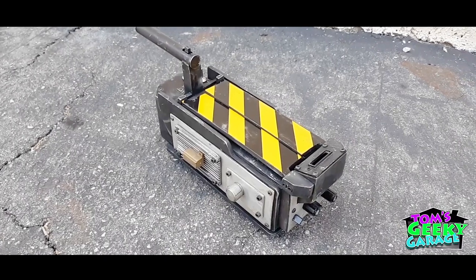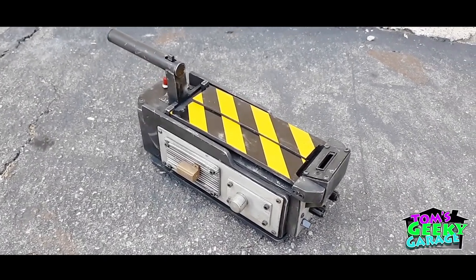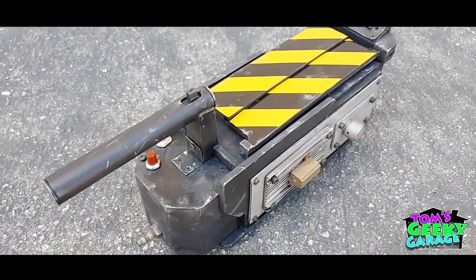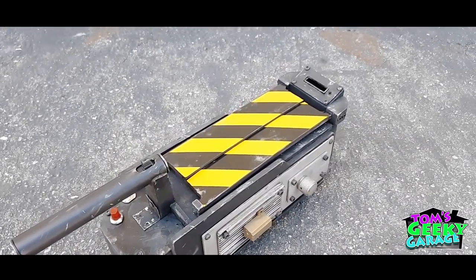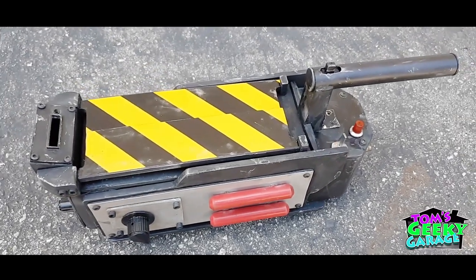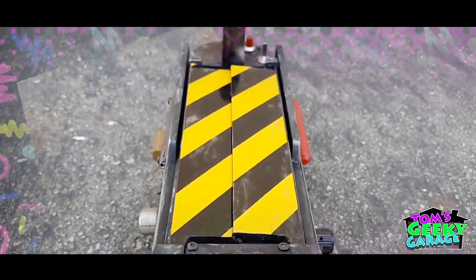Now we have the prop all done — I still need to add stickers, but here's the look at the thing. I think it came out pretty good. It took four days to make it, and yeah, I think it came out pretty nice. It's not perfect but I like it — it'll look good on the shelf.